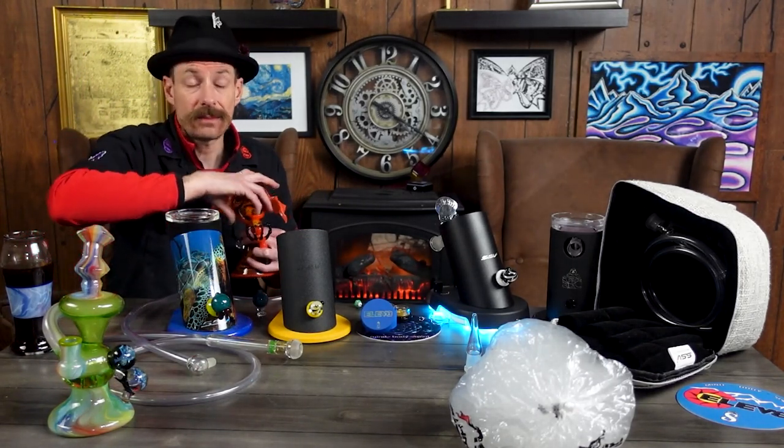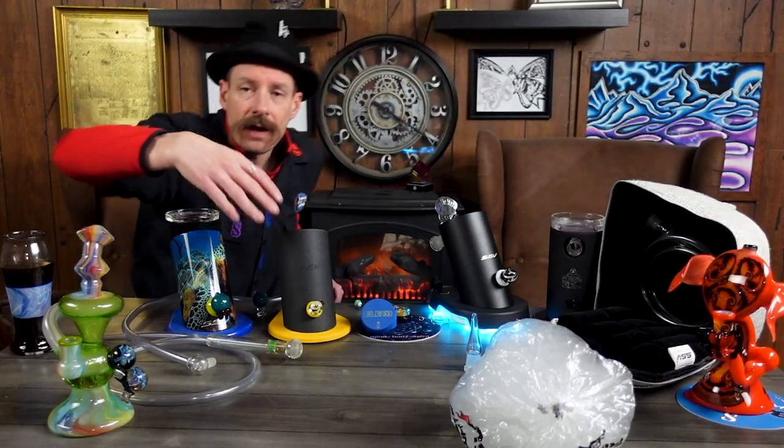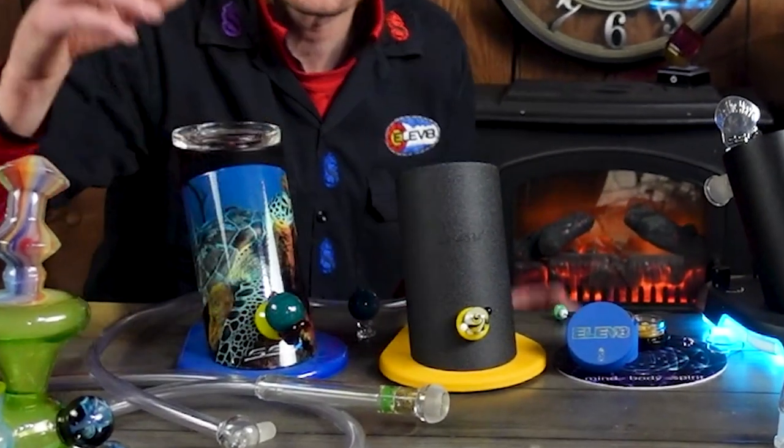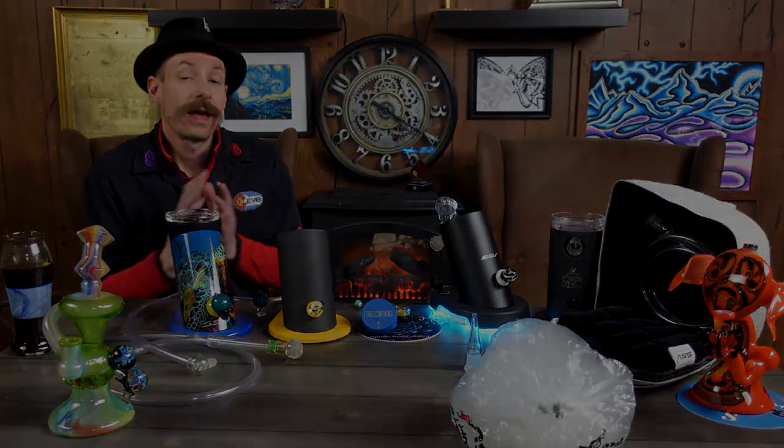With this you can set nice low temp dabs, or you can go ahead and set really high temp dabs — whatever you prefer. As the connoisseur, you're going to find your perfect temperature, and that's what's beautiful about these machines: you can set them, you can find your sweet spot that's right for you.